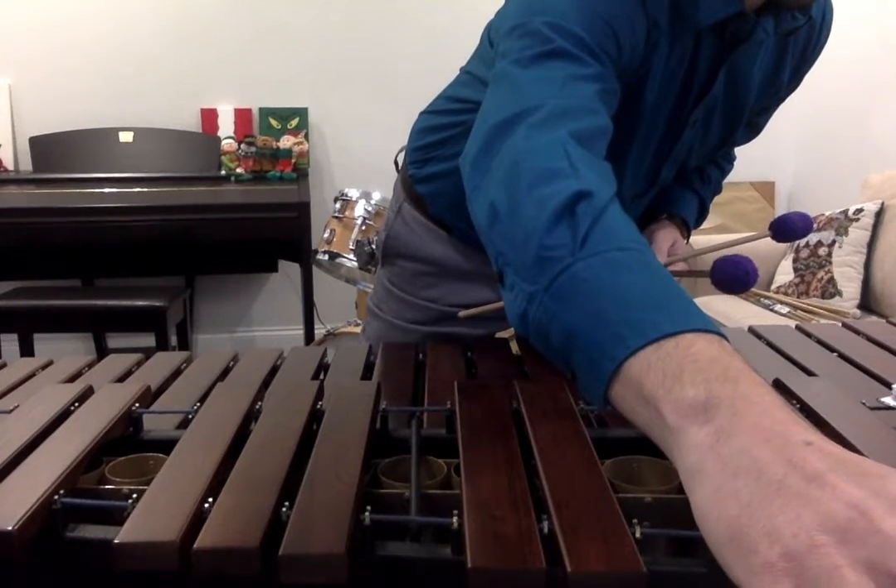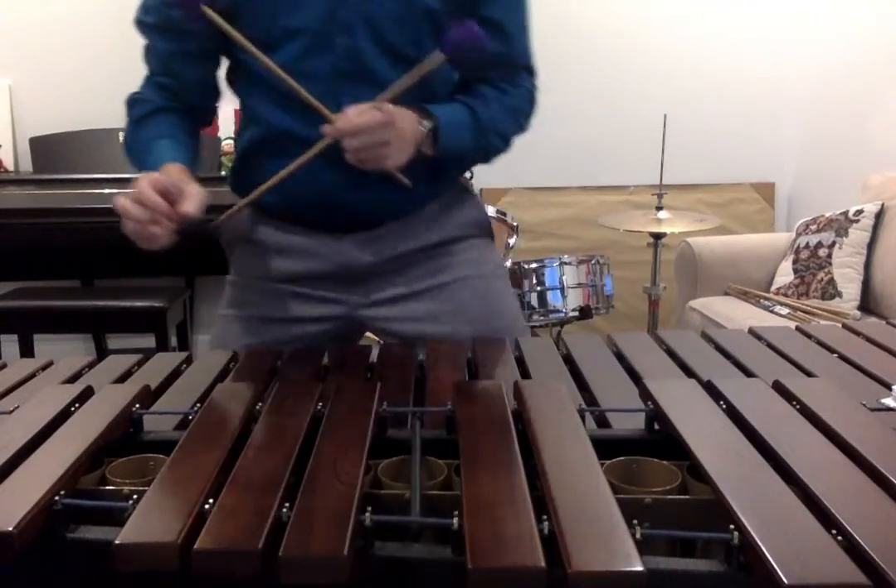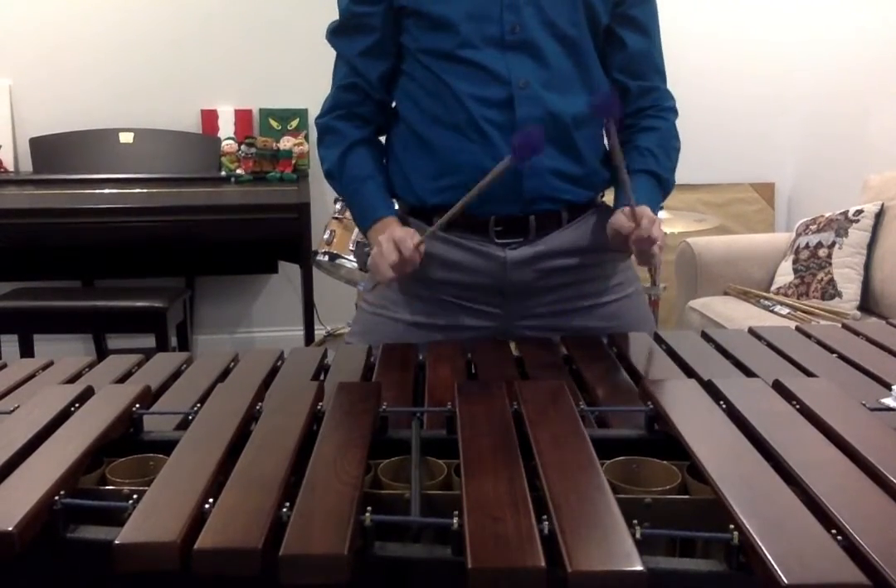Number 3, back in 4-4 time, 94 on the metronome. 1, 2, and ready, play.